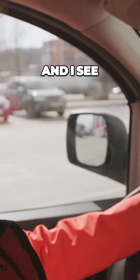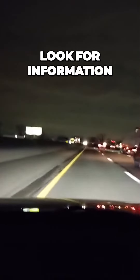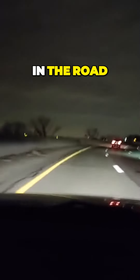I see the curves to the right, but I'm not staring at the curves. Look for information — what is the environment? The environment is in the road.